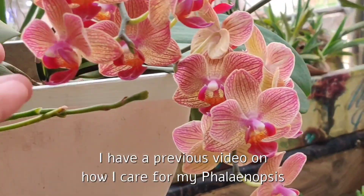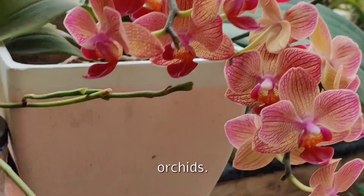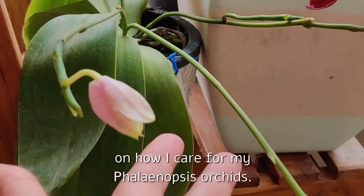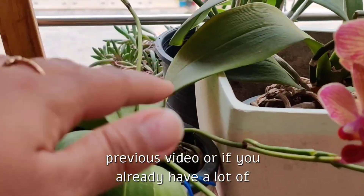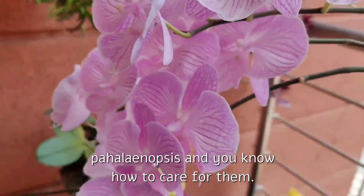We have to focus on the roots and foliage all year round in order to be rewarded with beautiful blooms annually. I have a previous video on how I care for my Phalaenopsis orchids, but in this video I'd like to quickly recap. You can skip this part if you've already watched the previous video or already know how to care for Phalaenopsis.